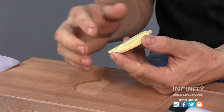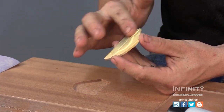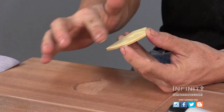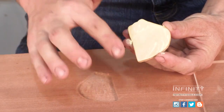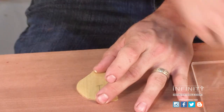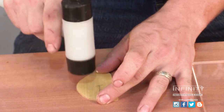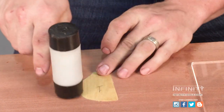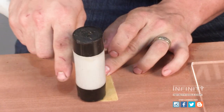I'm applying a thin layer of Titebond 2 to the back of my inlay rather than applying glue to the pocket. This ensures I have less glue that needs to squeeze out around the edges. It's a tight fit, so I'm using a mallet to help me get my inlay into the pocket.